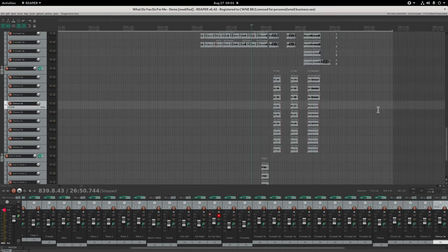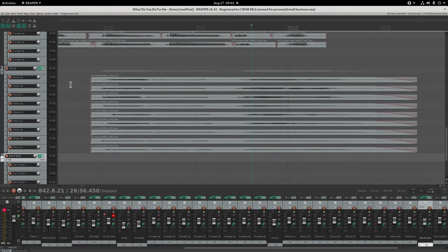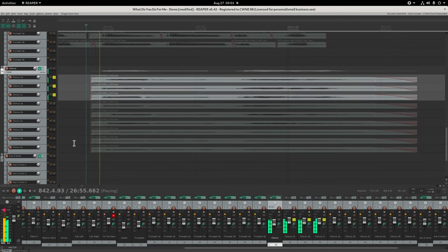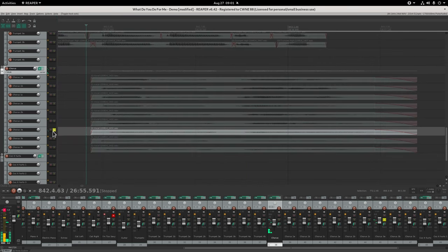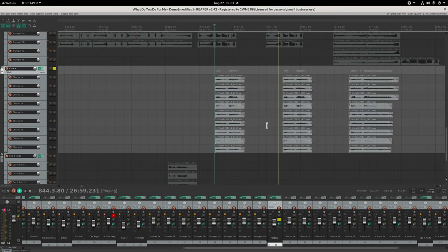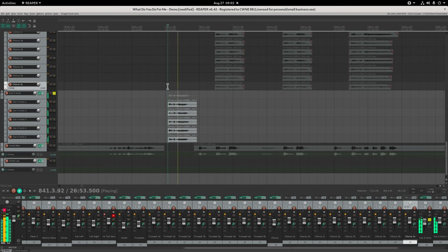Next is the chorus vocals - same sort of thing. I did a whole bunch of takes with different chordal notes, doing three takes each of several phrases and combining them to build a backing chorus, and held a long note at the end.